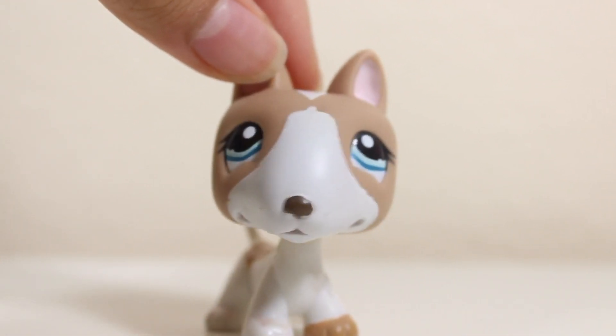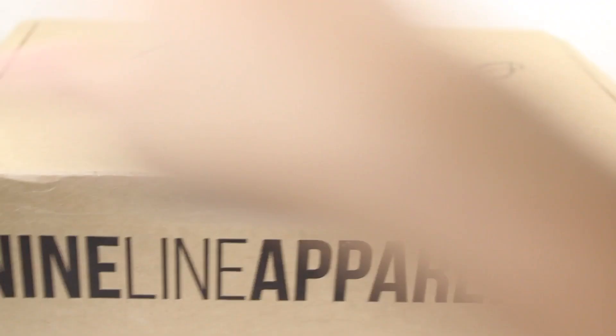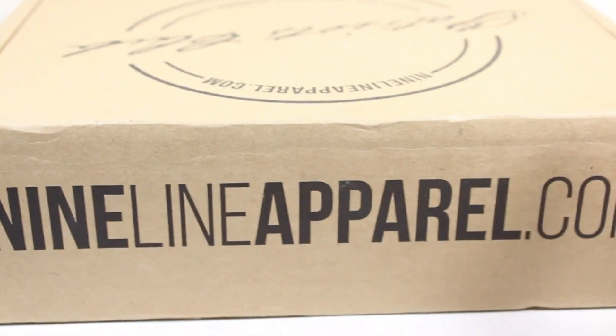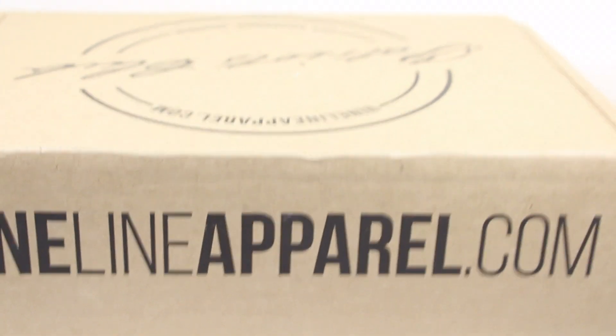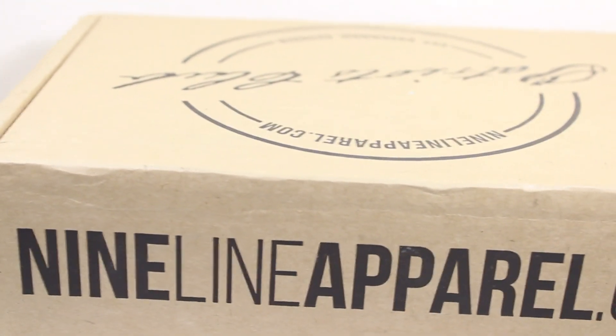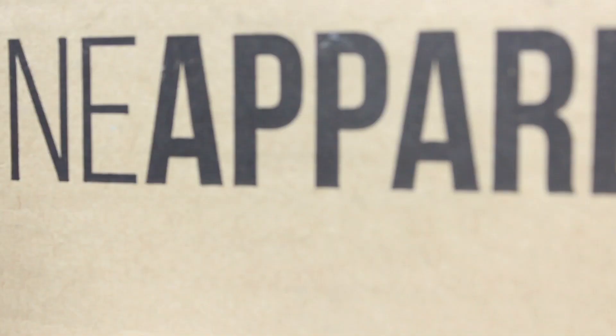I always buy from Mercari. This package is really light but it's actually a really big box — pretty big compared to an LPS. She kind of just reused the box, and my address is on the other side so I can't show you guys. It's not taped up or anything, which makes me a little nervous. Without any further ado, I feel like I should just start and open my package.